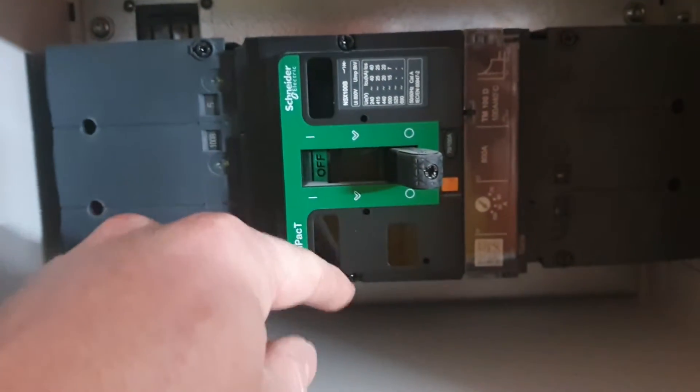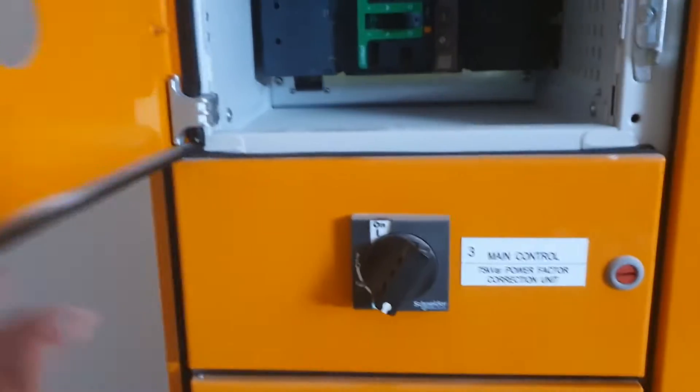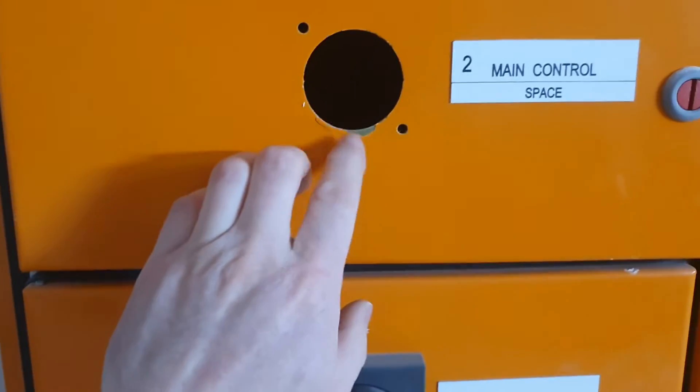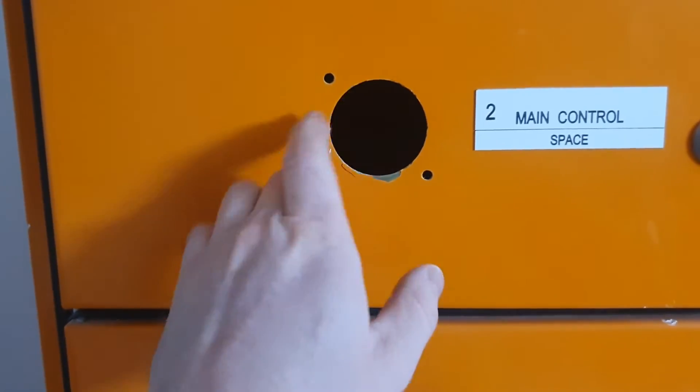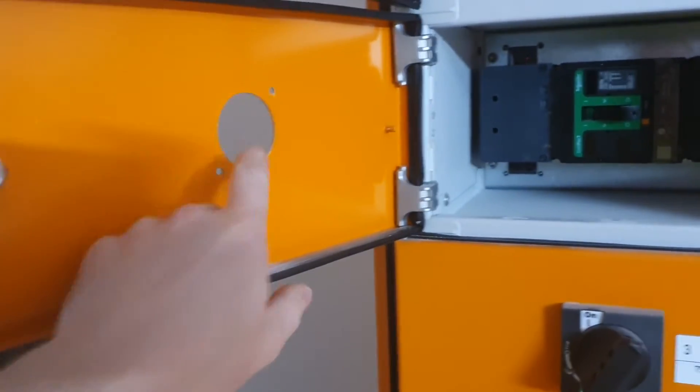So the first step is to pull these screws off and then we can get this cover off and replace it with the remote switching component here. And then that carries in with this bar which you just cut to length at this point. The switchboard guy last time he was out was kind enough to measure out and punch the holes and drill the little screw holes for us. So this is going to be a quick and easy job because that is the hardest bit usually.